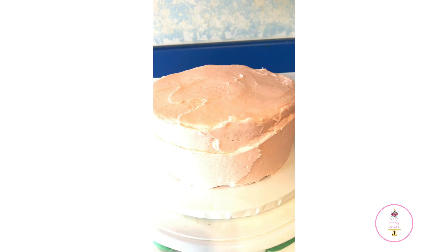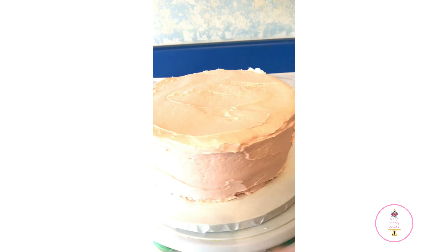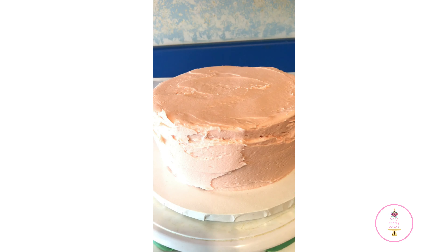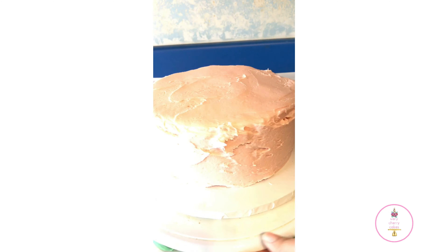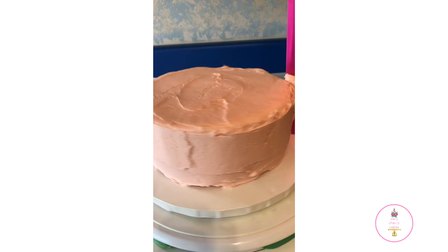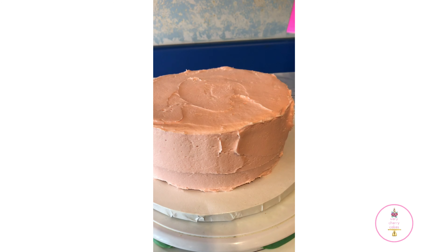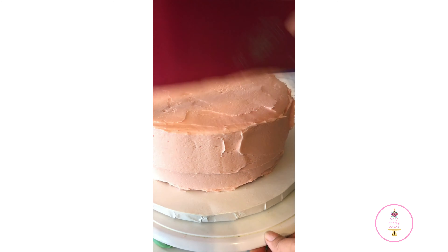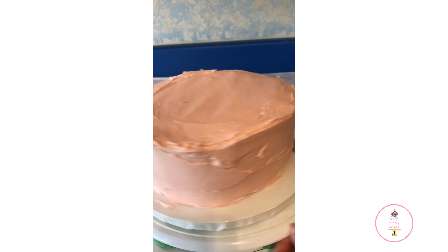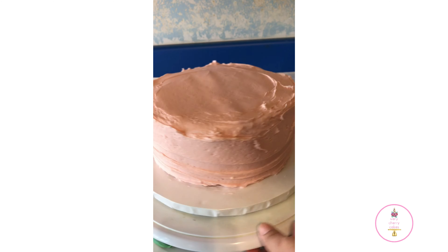I definitely was not trying to make this cake perfect. My goal was to create a rustic-looking cake — I take my spatula and while rotating the turntable, run the edge along the top of the cake to create a more rustic look. My tip is to just enjoy cake decorating. Don't try to make everything so perfect that it stresses you out. It doesn't matter if it's perfect or not — what matters is that you enjoy it.